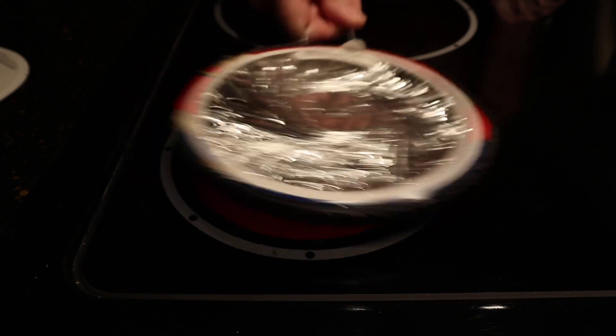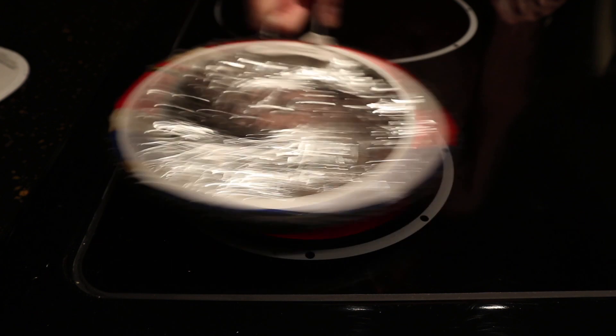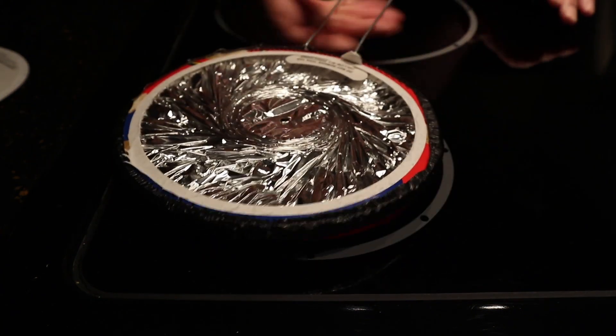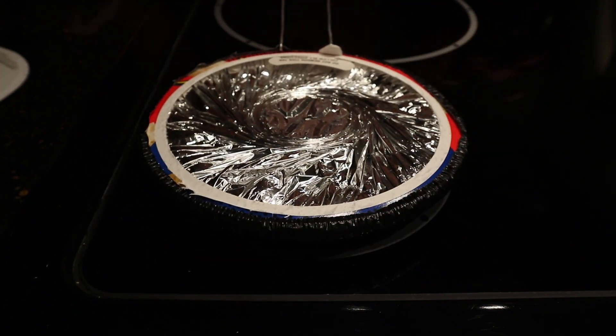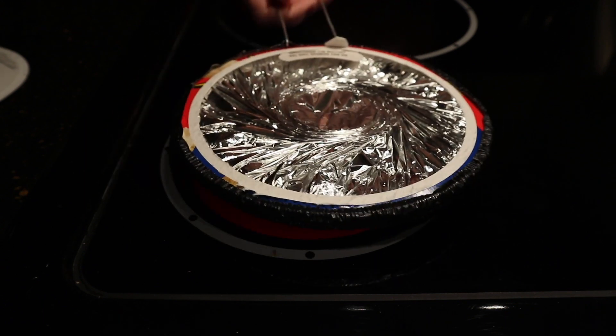Just give it a little shake. As long as you keep it moving. You can see that it doesn't happen very quickly. I actually have it on 10 right now — it's not on high.